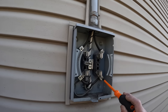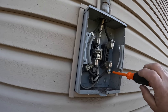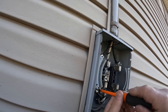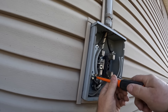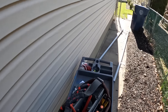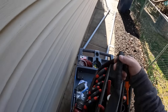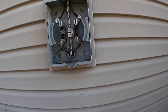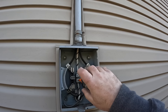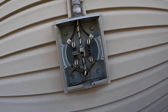Now that I've disconnected the service drop at the weather head, I'm going to start disabling the old meter — it's 100 amps. This service was probably redone 20 or 25 years ago, and it was done before the vinyl siding went up, which explains the J-channel trim you see around the meter. I'm not a big fan of J-channel, and here I have to rip it out because the new 200-amp meter just barely covers the opening.